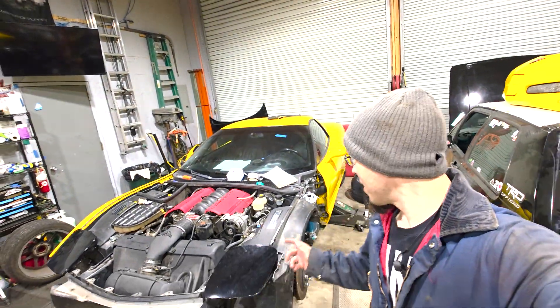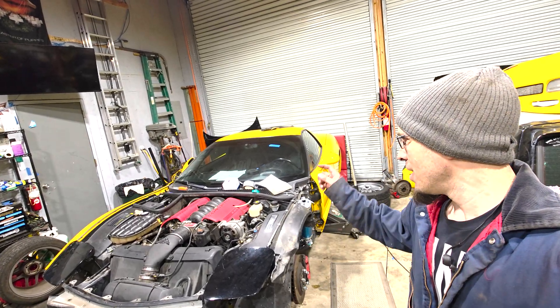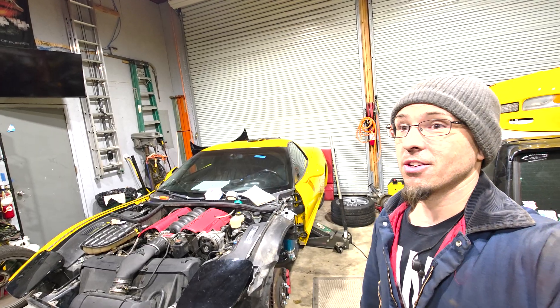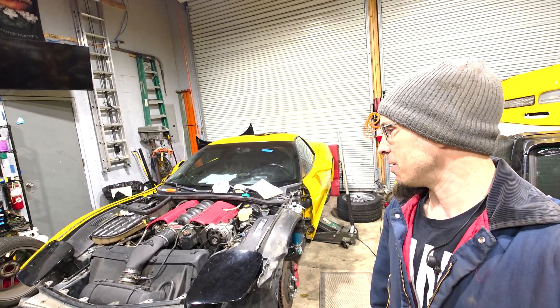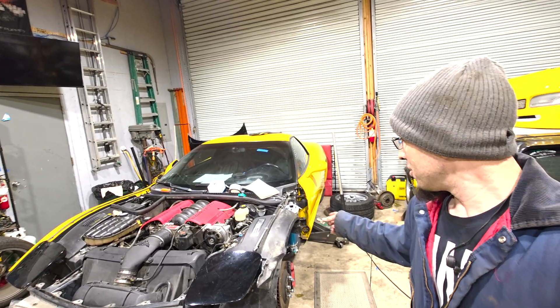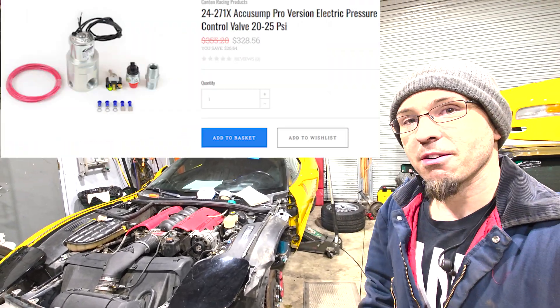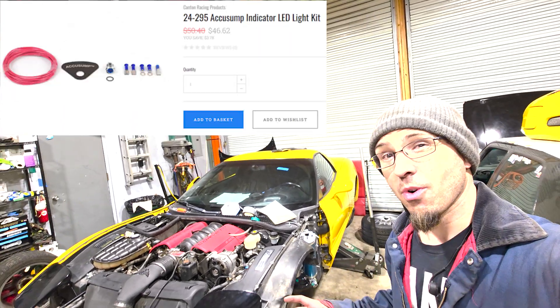You clicked on this video to see how to install a Canton AccuSump, or pretty much any AccuSump, into a C5-Z06. It probably works very similarly on the non-Z06 as well — the LS has a similar port and everything. This is my three-quart system in my Z06, and if you follow along in the video, I'll show you how I get it installed. It's not that difficult overall.